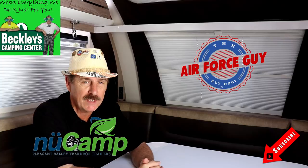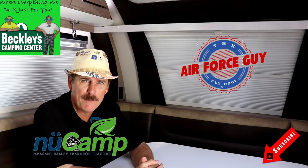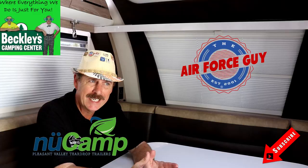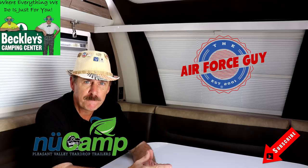So there you have it, ladies and gentlemen — this is the brand new 2020 Avia by NuCamp. For more information on this camper or any others, be sure if you call, if you email, or if you stop by Beckley's Camping Center here in Thurmont, Maryland, you do ask for Paul the Air Force guy. I'll have the specs and pricing down below the video and at the end. If you're new to the channel, subscribe — we've got lots of things going on, over 600 videos at this point, a lot of how-to videos as well as walkthroughs, trying to do something for everyone. If there's a particular product or RV you'd like me to walk through, or a particular system you'd like me to show you how it works, just reach out to me.